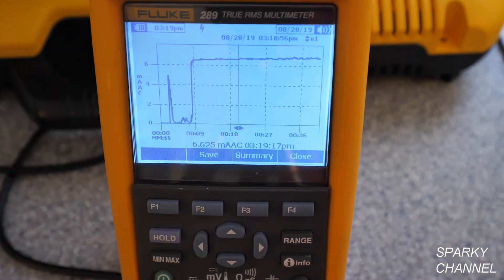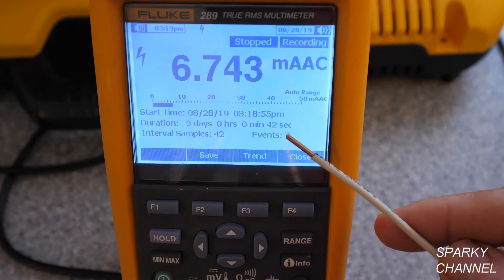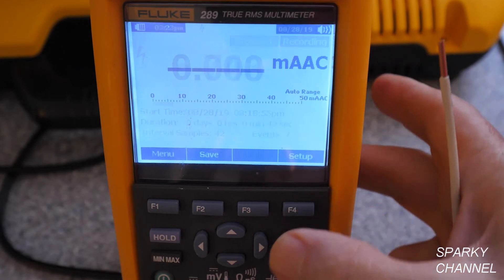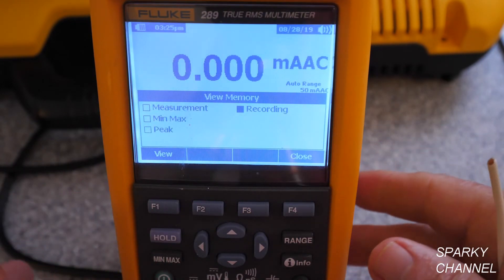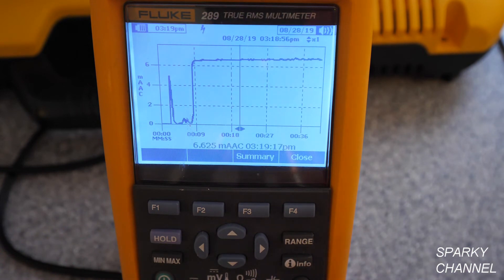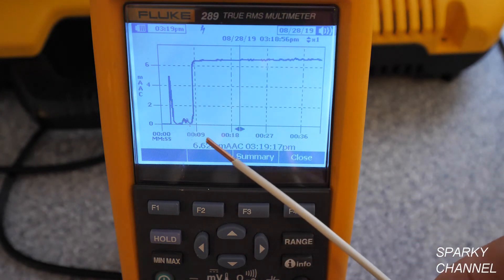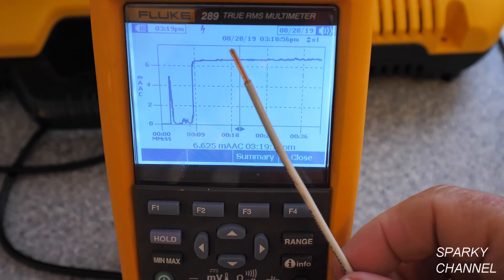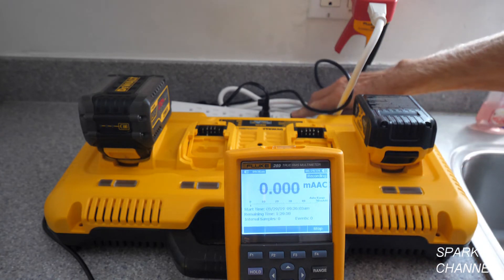Let's look at the summary: hit F3. Here's your last reading — we went for 42 seconds, there were 42 interval samples and seven events. Now we'll close out. If you'd like to see the graphic again, hit Save, then View Memory, View, and there's your recording — then Trend. Here's the graph. This is an excellent charger; I love that it has this circuitry so it doesn't spike and doesn't put too much pressure on your circuit. It never really got over 7 amps AC. Now I'm going to charge two batteries at once instead of four and see what happens.